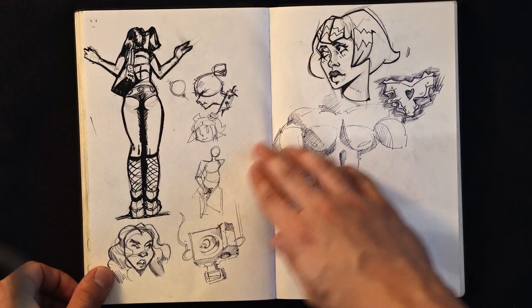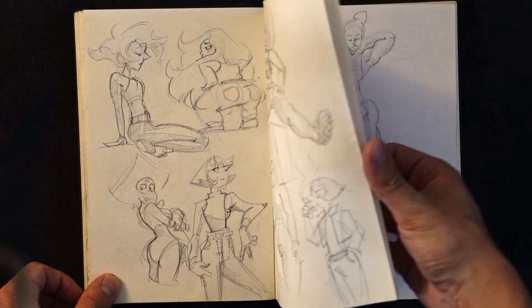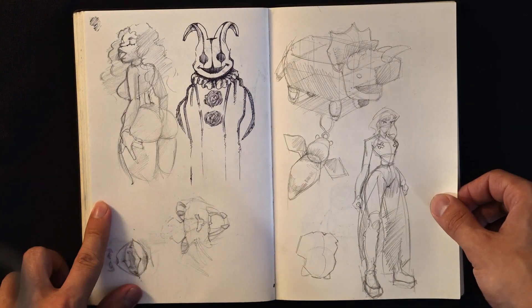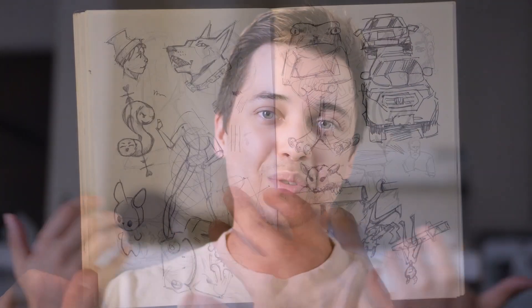Just a quick mention: the artwork that I've made for this video is completely free. It's going to be in the description of the video — you can just go ahead and download it from Gumroad. You can use it as you want, just please don't use it commercially, just personal use.